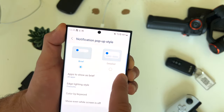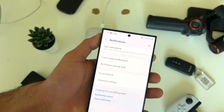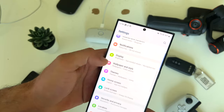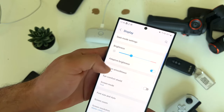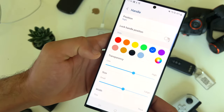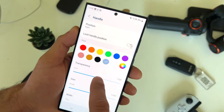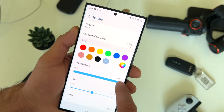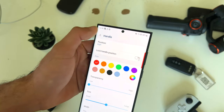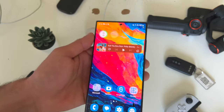This edge bar on the side of your display — you can change the color to match that edge notification. Go into settings, scroll into display, go into edge panel, tap on here and go into handle. You can select a different color for your handle, and allow it to be less or more transparent — all personal preference. That's how you customize the edge panel to match your theme.